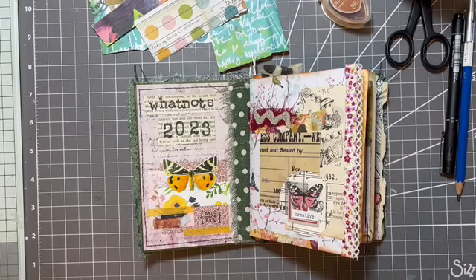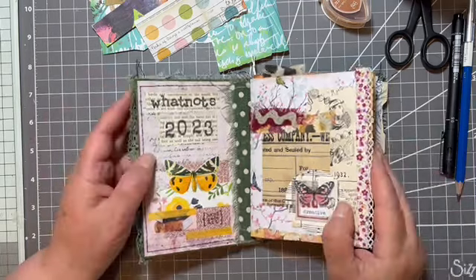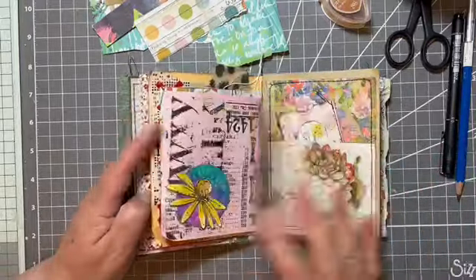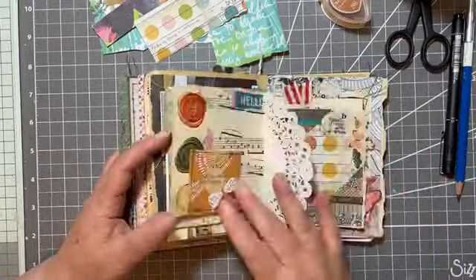Hello, hi, it's Liz here and it's Hot Knot Day. So we have the little Hot Knot book out and it's number 22.